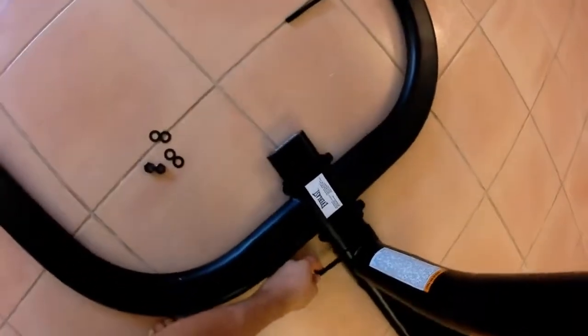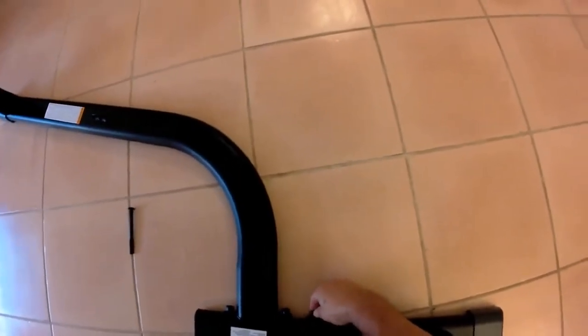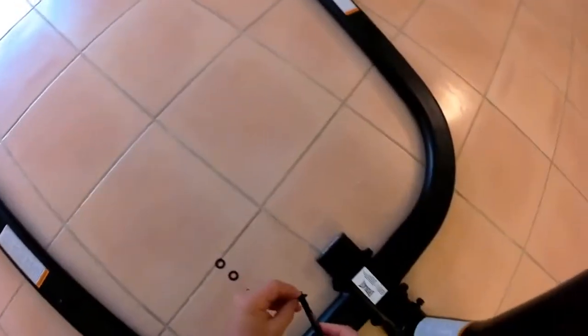Don't tighten it all the way down yet — a little wiggle room is good. Snug it in reasonably well so it doesn't flop around, but leave some flexibility. The instructions say to hand-tighten it at this stage. After you get those bolts in, we're going to start with the side supports.